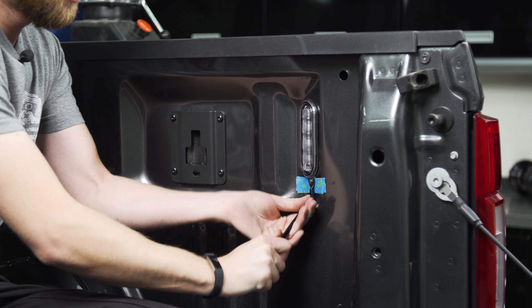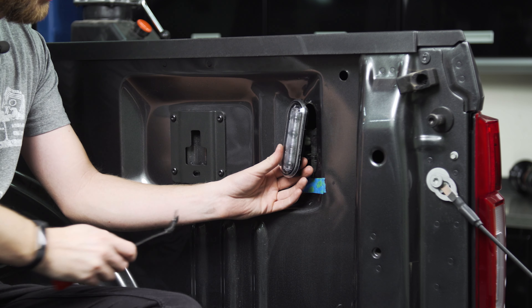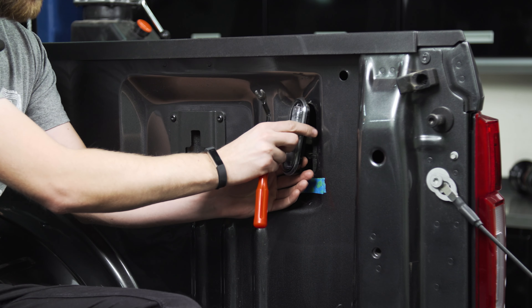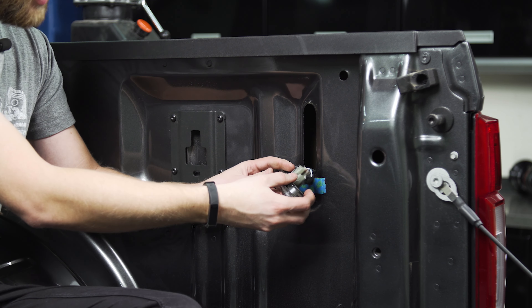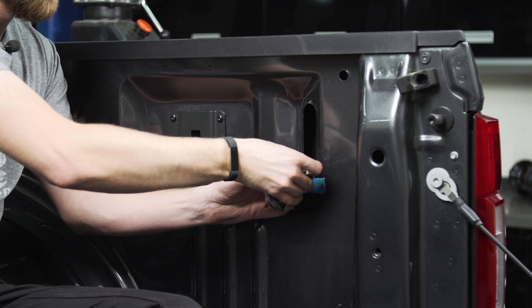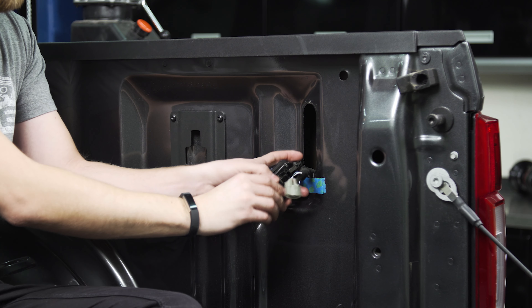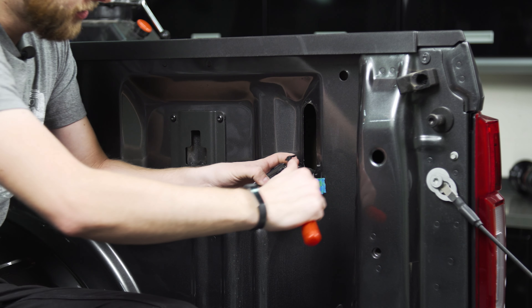Once you push up, give it a little tug out. It should come just like that, and then there's a tab at the top holding it but this one doesn't require any pressure, it's just to position it. Now that we've got that out we can pop off our wiring connector on the back. There's also a little Christmas tree clip here that's just held onto the light, so we're going to pop this out.